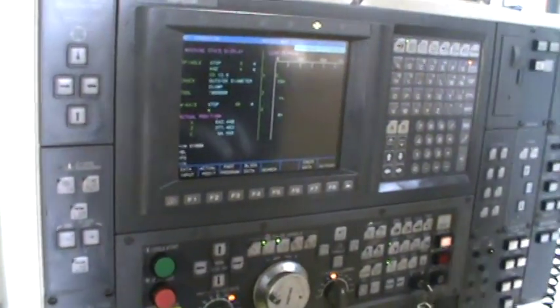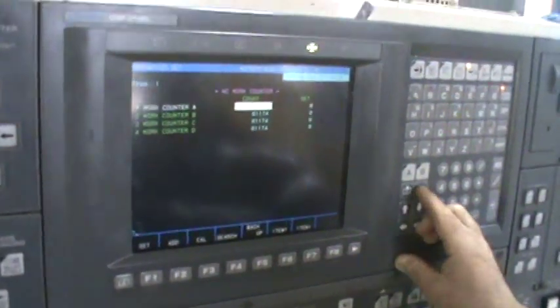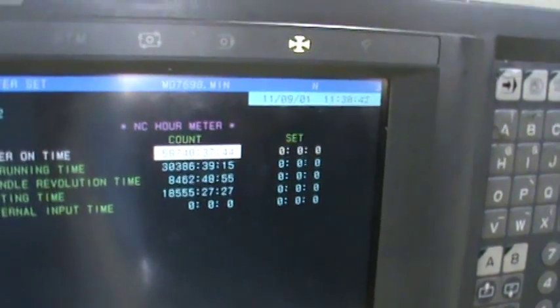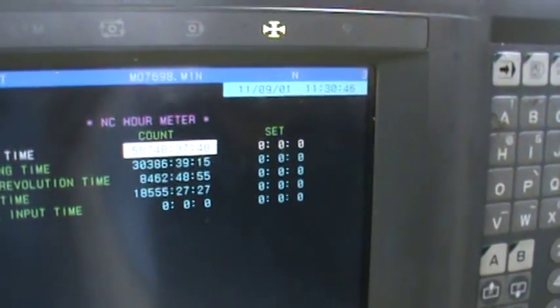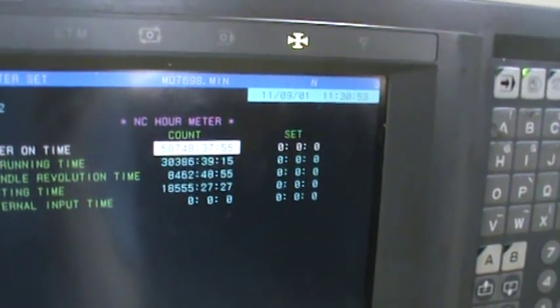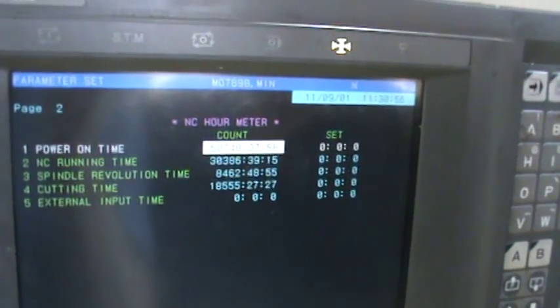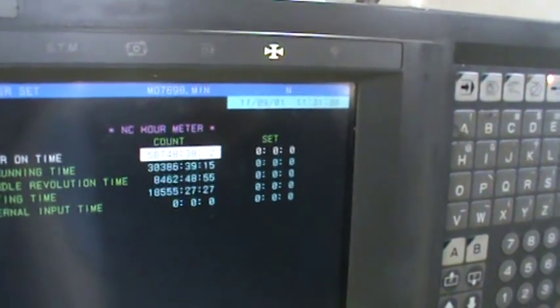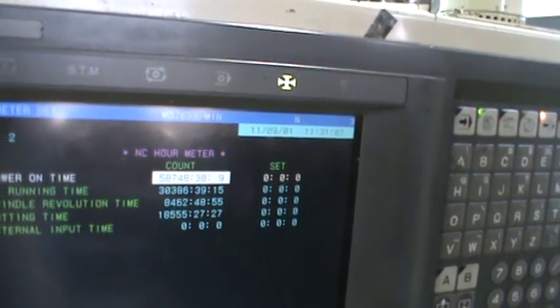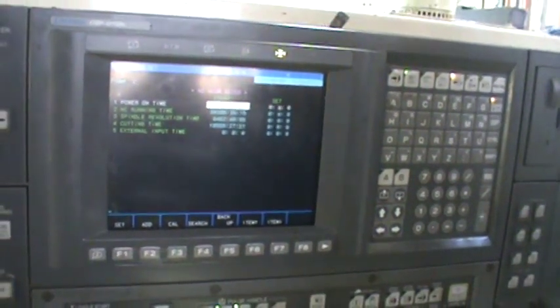We start now with the shoulder. Hours we have: 58,748 power-on time. Cutting time: 30,000. Programming 386. NC 18,555. Cutting time, spindle — cutting time: 8,462. Truck running. Which is very low hours.